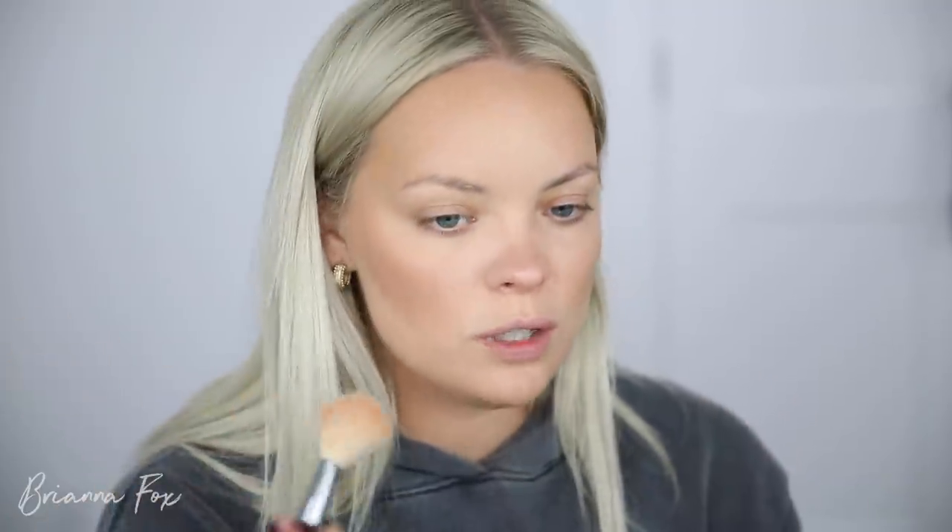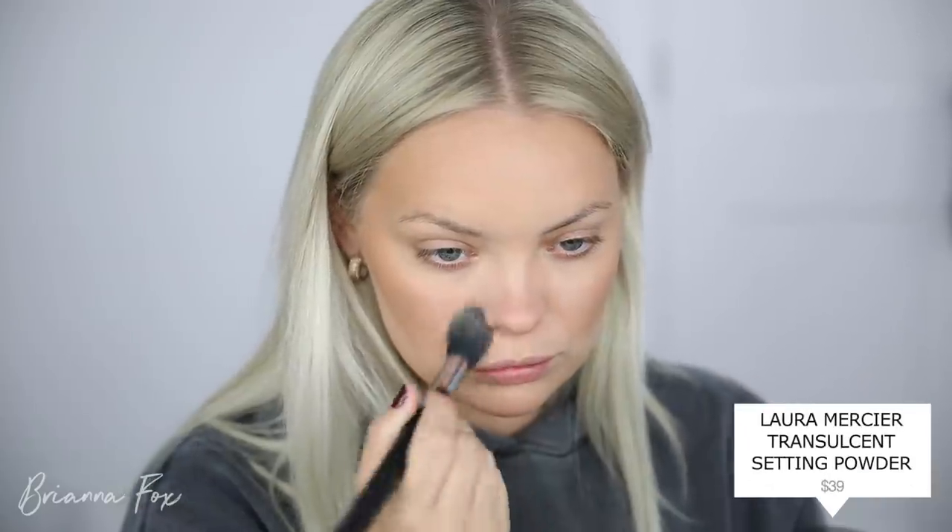It reminds me so much of the Charlotte Tilbury Hollywood Flawless Filter but slightly more natural and easier to work with. It's such a beautiful liquid highlighter — I can see this being one of my new go-to's. Now going in with the blush — it has almost a jelly feeling to it, which sounds off-putting but it feels really good on the skin. It blends out nicely and just feels really hydrating. I'm also bringing this up on the forehead. I can see how this works as a universal cheek and lip tint.